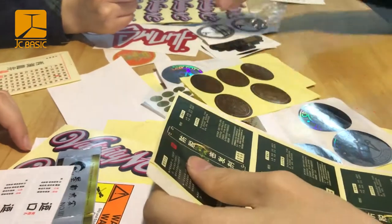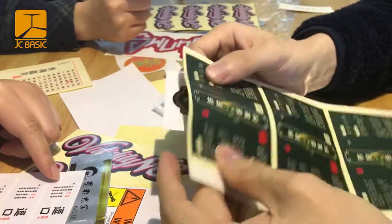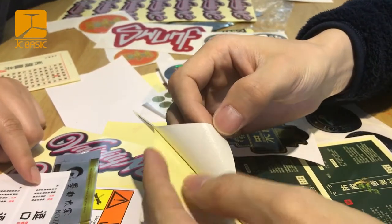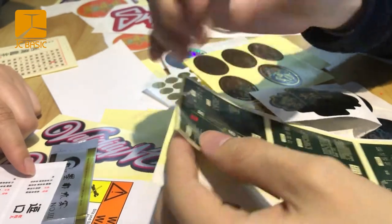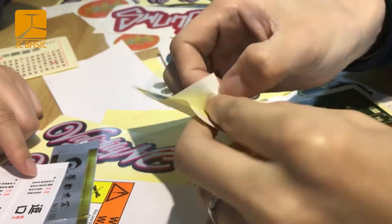This is the gloss PVC vinyl sticker, and this is a paper sticker. What's the difference? First, we open the backing. This is a paper sticker with gloss finish. When you tear it off, look — this is a clear film cover on the surface.